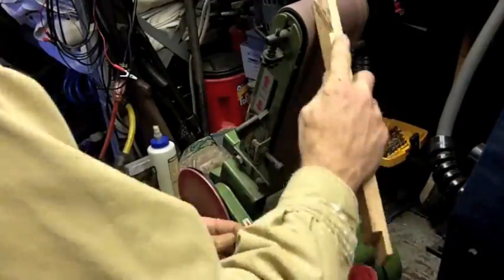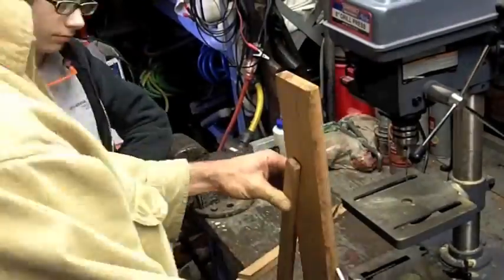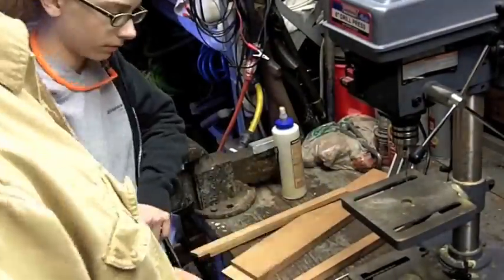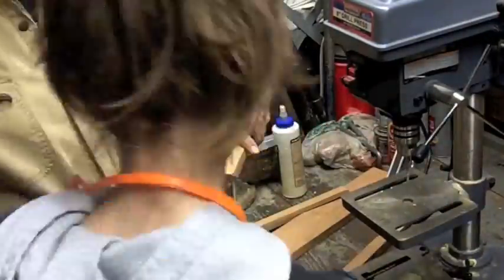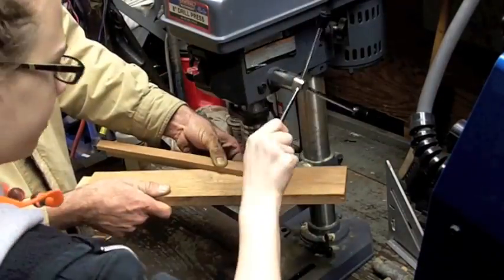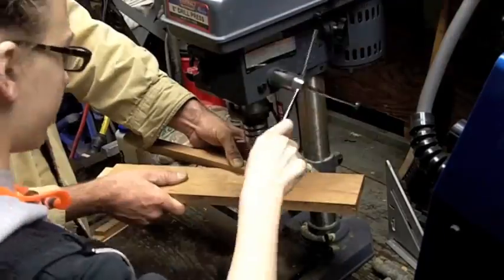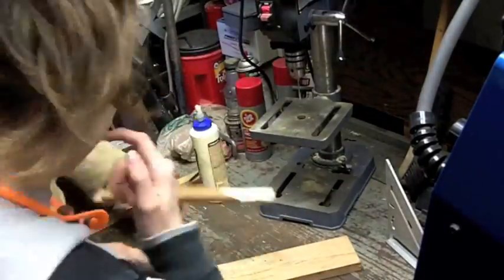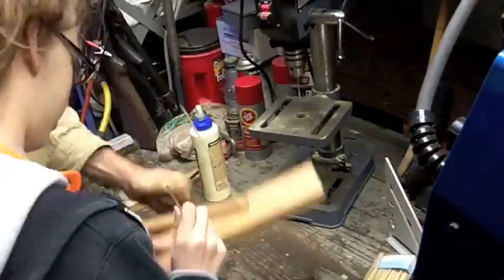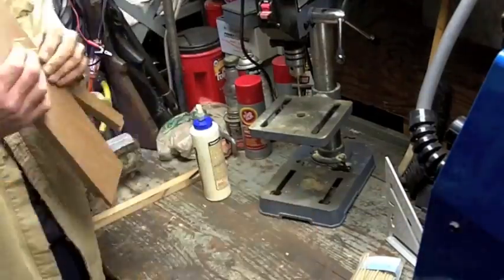We want to make all the edges nice and clean. Then she gets to use a drill press, which is kind of neat. We did use glue because glue is acceptable, and I pinned it as well as glued it. We're drilling one-eighth inch holes through the wood, putting in a little bit of wood glue, and then using bamboo skewers — the same kind you'd use for shish kebab — and tapping them in nice and tight.